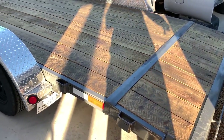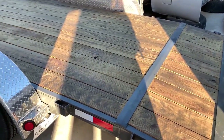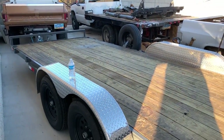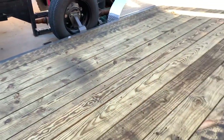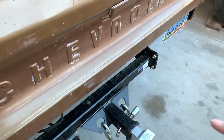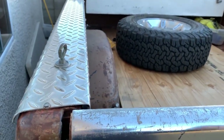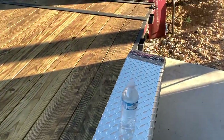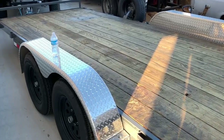The way I load it now is I use the ramps, drive on, and then when I get to wherever I'm going I just back off the trailer. I'm also going to get some crank-down jacks for the back so that when I'm loading it keeps the trailer from lifting the front of the truck. I chalk the back wheels and the trailer axles whenever I'm loading and unloading, but with the crank jacks it'll be a lot more firm and keep everything settled.